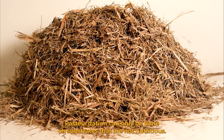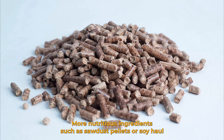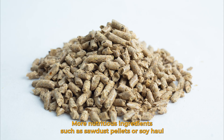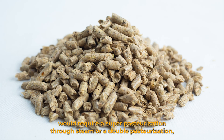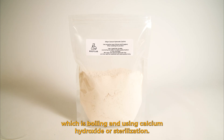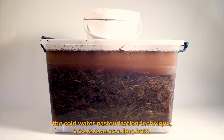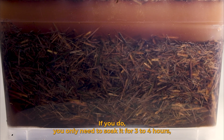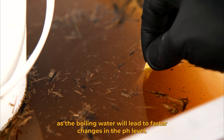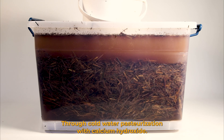Pasteurization can only be done on substrates that are not nutritious. Agricultural waste like sugarcane mulch or straw are perfect for this. More nutritious ingredients such as sawdust pellets or soy hull would require a super pasteurization through steam, a double pasteurization using boiling water and calcium hydroxide, or sterilization. We will only be covering the cold water pasteurization technique, also known as a lime bath. You can also use boiling water — if you do, you only need to soak it for three to four hours, as the boiling water leads to faster changes in pH level. Through cold water pasteurization with calcium hydroxide it will take about 24 hours.